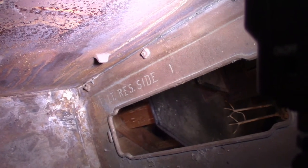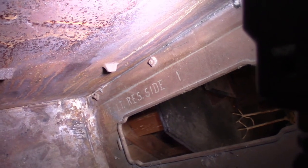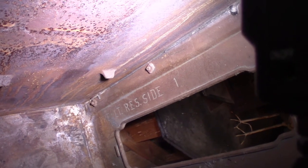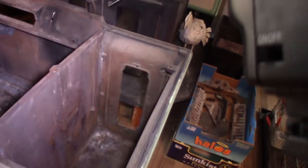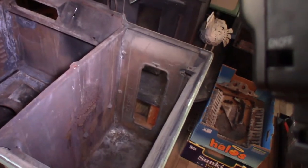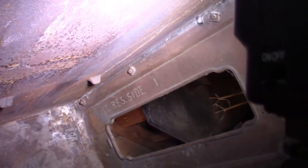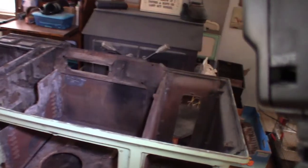One neat thing — I don't know where I can show this the best — but that says 'LT Res Side 1.' Every piece on here has got a designation like that stamped into it somewhere. This was obviously a kit when you bought it and you had to assemble it. So it's pretty cool that every piece has got some sort of a designation as to what it is and where it goes. The oven sides, the little door — everything has that stamping on it.